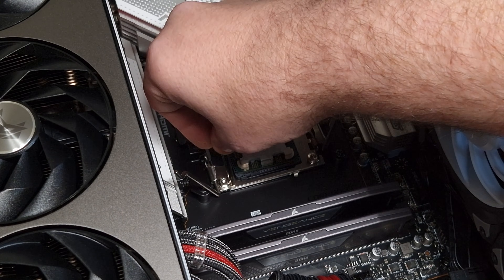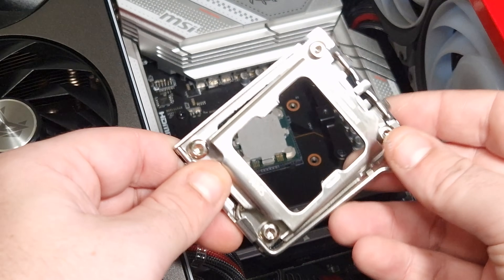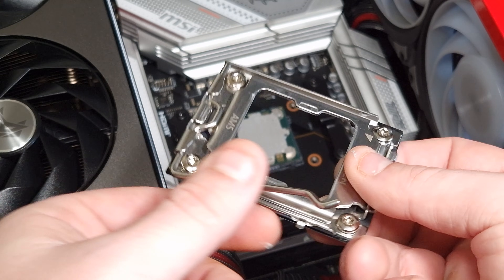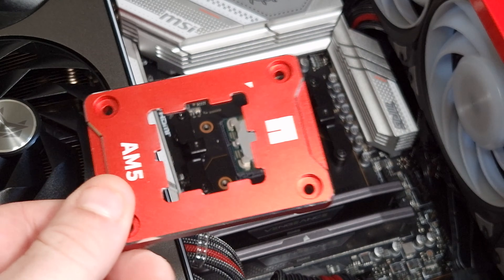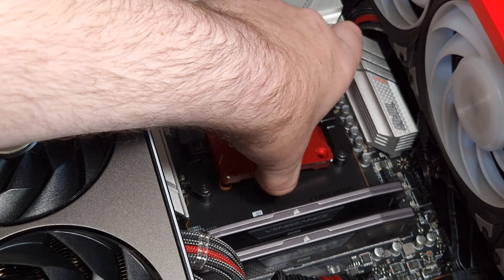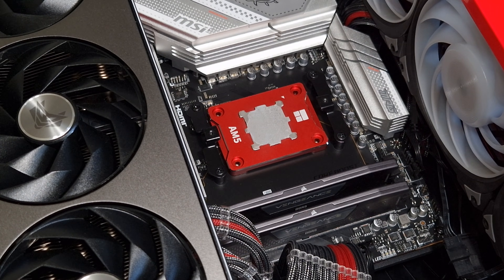Undo it and that is it — that's the retention arm taken off. Basically all it does is keep the CPU in the socket. Now take the Secure Frame from Thermal Right and place it down gently, because this is what holds the CPU in place.